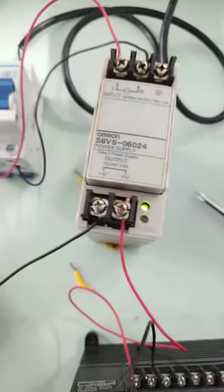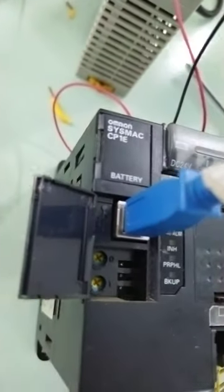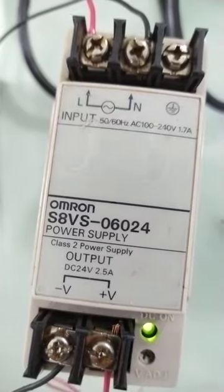Testing another new PLC — this time a CP1E model, specifically the N40DR-D. It uses a USB network connection with a 24-volt power source for the PLC.